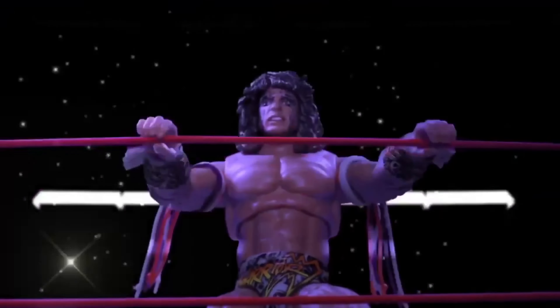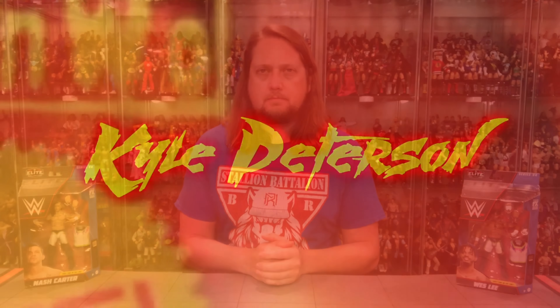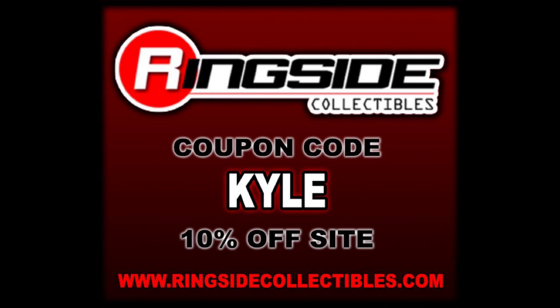Welcome everyone, Kyle here, welcome back to the channel for another Mattel unboxing and review. Today from the Elite Line Series 94, we've got Nash Carter and Wesley MSK — first time in the line. Remember for all your WWE needs, hit up Ringside Collectibles, use discount code KYLE to save 10%. Wesley is still a part of NXT, so we'll see where he goes and what happens with his career.